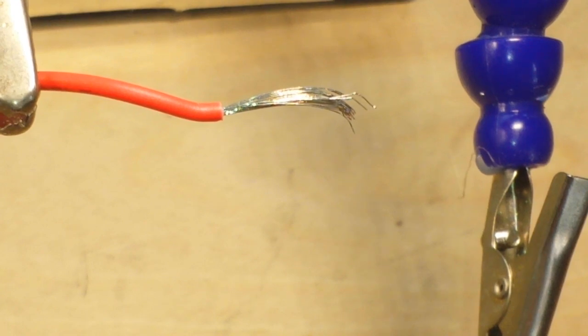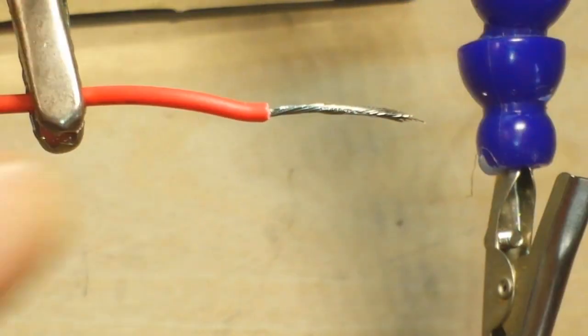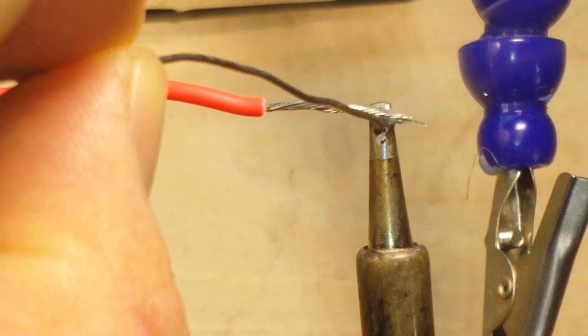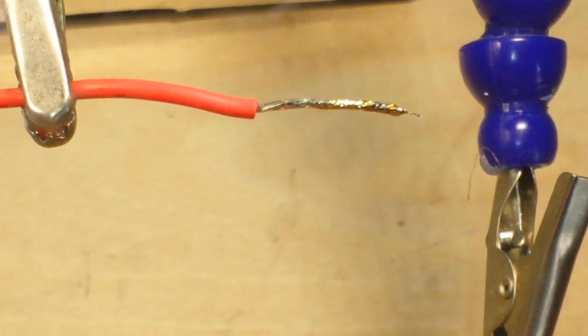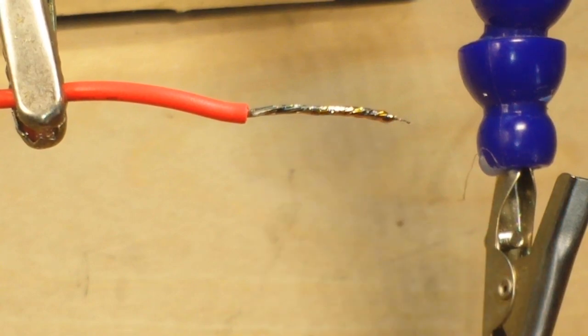Before we get to the proper way to do it, we're going to talk about the not proper way to do it. So if you've got your wire here and you've got it stripped — and I'm just going to assume that you would twist it first — what I have seen a lot of people do is just take their soldering iron and just glob a big old glob of solder and run it like that. I mean, yeah, it's tinned, but it ain't pretty. You can see the oxidation on there.